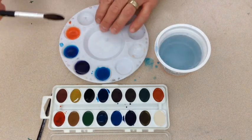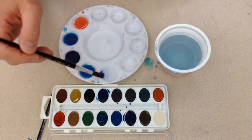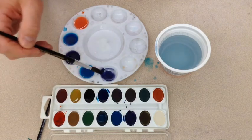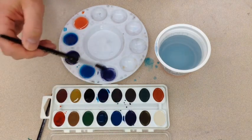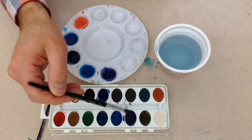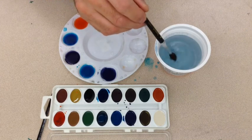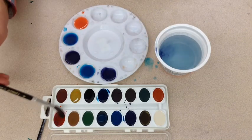To get more contrast, you will need a darker color. Try adding black to some of your colors to make them a little bit darker. I'm happy with my colors, but I don't have a red-violet. I can mix red and violet together and make my own red-violet.